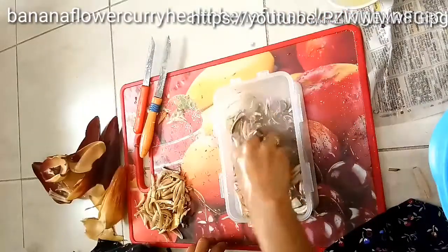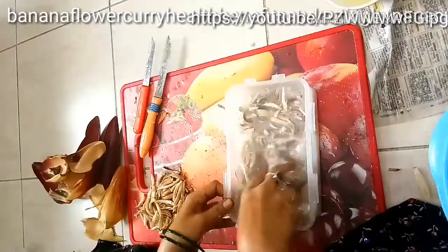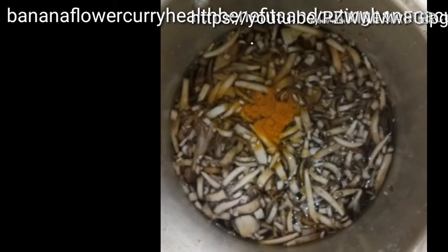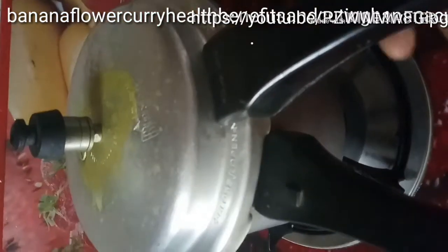Take out from the buttermilk and wash one or two times. Then boil in a pressure cooker with turmeric powder and salt, and let it come to two whistles. After that, put it into the strainer.